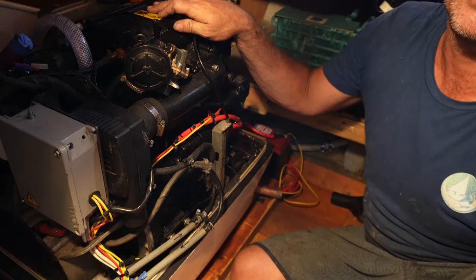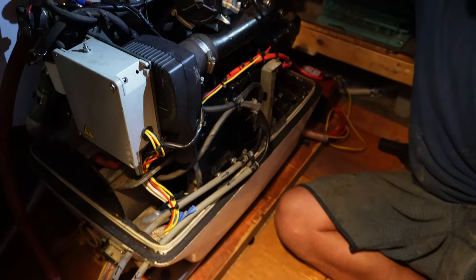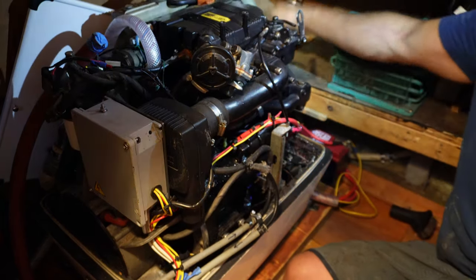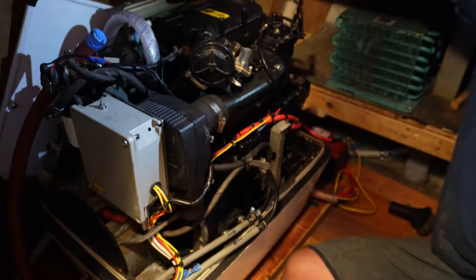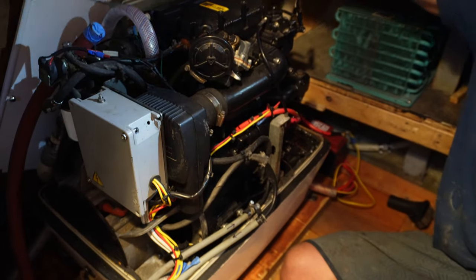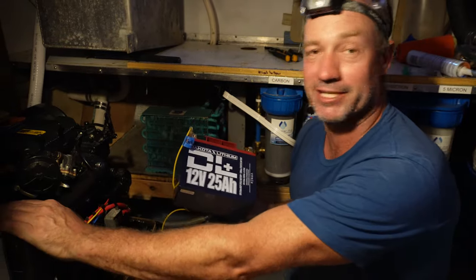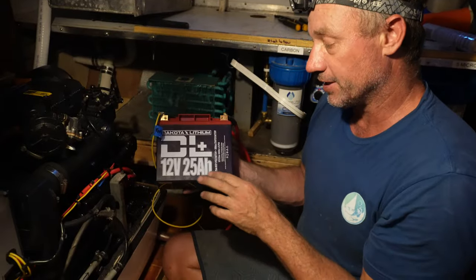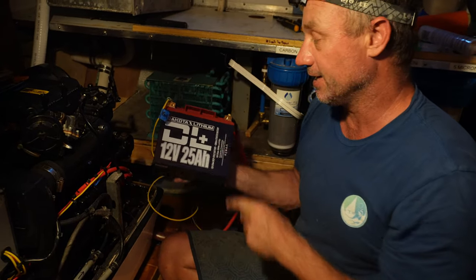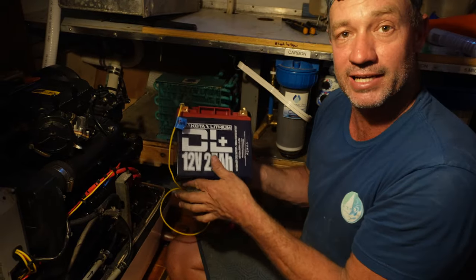We've installed 95% of the generator. I've run two fuel lines in — an in and a return. I've just done a temporary install for the raw water; I just need to finish plumbing that up, I did that just to run the engine. And I've done a temporary exhaust just out through our seacock. We don't have the exhaust line yet that runs to the back of the boat, but we have the exhaust box and the outlet at the back, so we really just need the exhaust hose. Thanks to Dakota Lithium, we have a start battery for our generator. These little bad boys are super light — 25 amp-hour, 12 volt — but they pack a lot of punch with 300 CCA, which is cold cranking amps, sufficient for this. We're going to mount this one behind here for our start side of things.